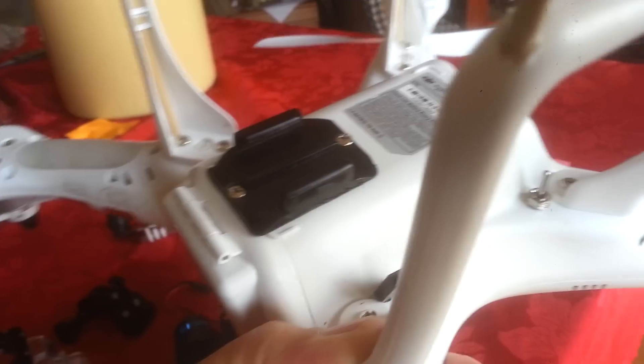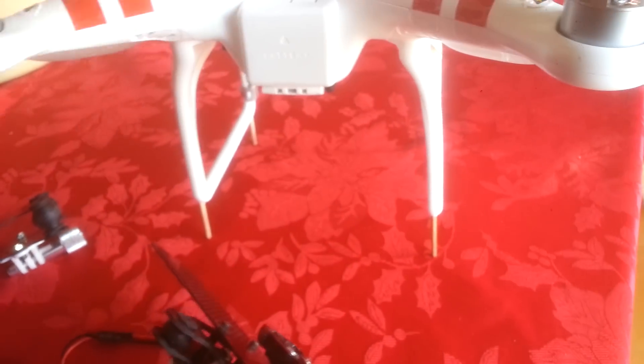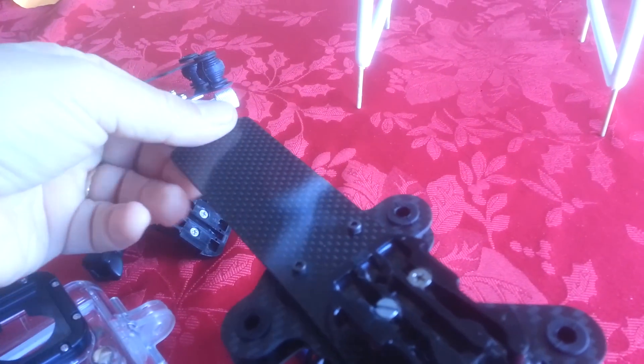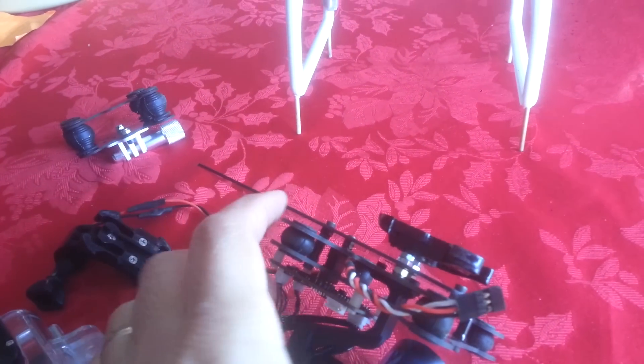I drilled a couple screws and mounted it on the bottom of the DJI Phantom. Then I took the male portion of that mount, modified it, and screwed it to a piece of carbon fiber. This piece is somewhat long because I'm hoping to put an FPV transmitter out at the back, hanging out the back of the craft.